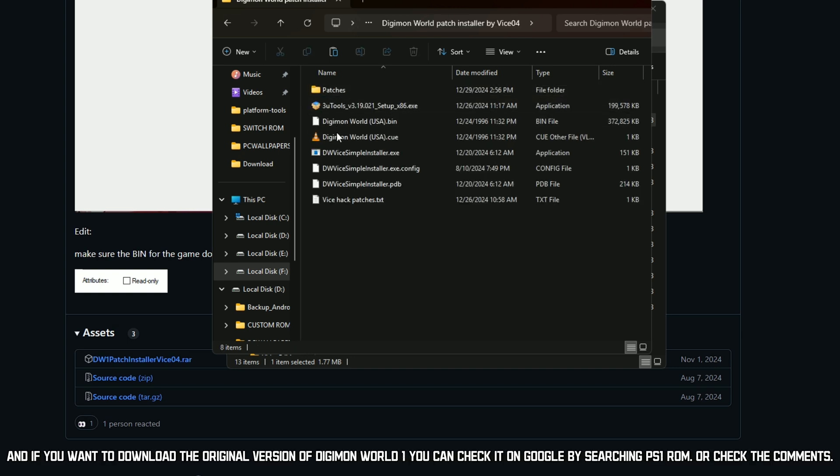And if you want to download the original version of Digimon World 1, you can check it on Google by searching PS1 ROM, or check the comments.